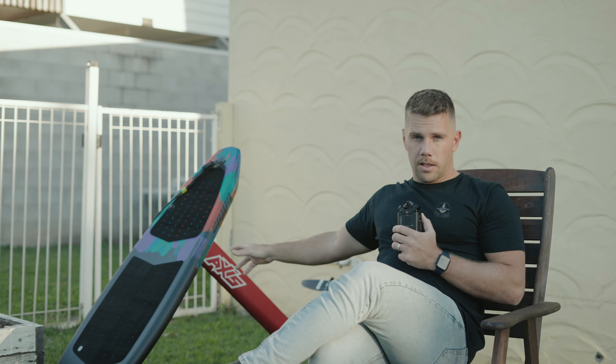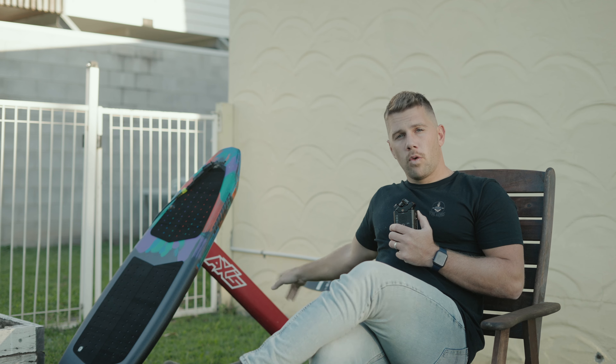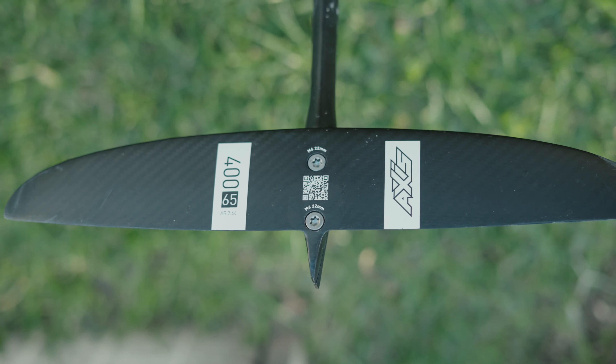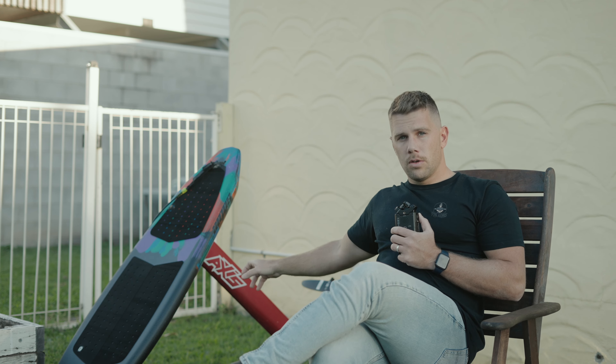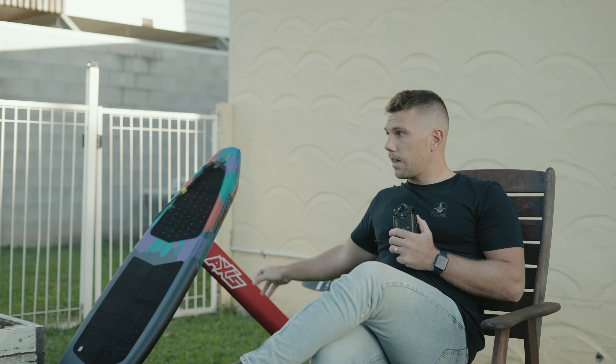This is a custom AMOS Shapes Spitfire. It runs at about 39 litres, it's 4.8. I'm 95 kilos, and I actually think that is the perfect volume. It pumps incredible, paddles in really easy, and I'm really enjoying that. I've only had it for a week, so I'm going to do a full board review of that soon.